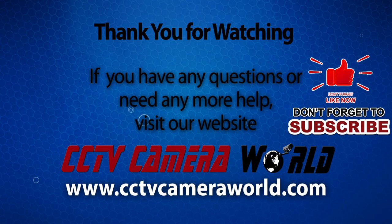If you're watching on YouTube, don't forget to like, comment, and subscribe!